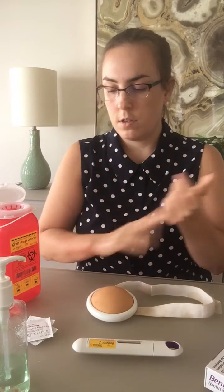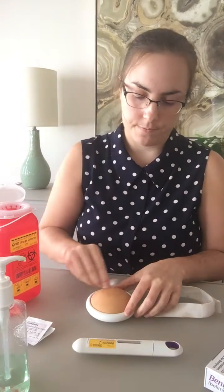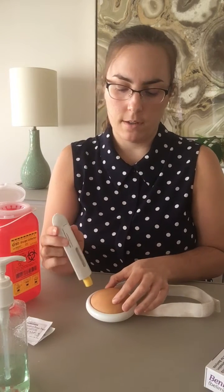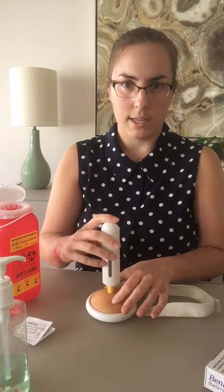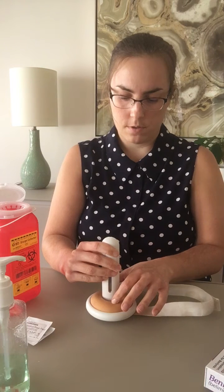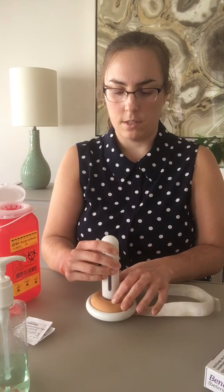First things first, we're going to wash our hands, and then we're going to take an alcohol swab and clean the skin. Then you're going to take the medication and twist the cap off. Put it to the side — never, never recap. You're going to place the medication at a 90 degree angle with the window facing you so you can see the medication going down. Make sure that everything gets in, and then firmly press down. Typically it takes about 15 seconds, and then you're going to release.